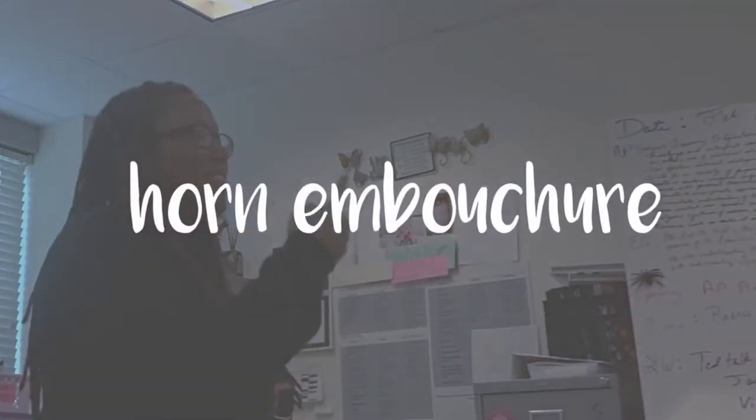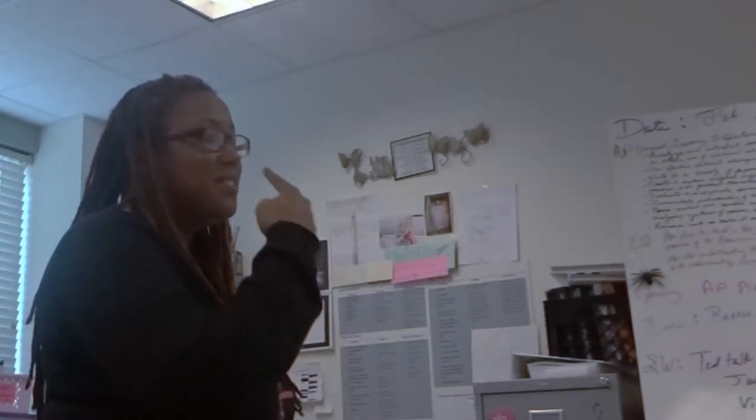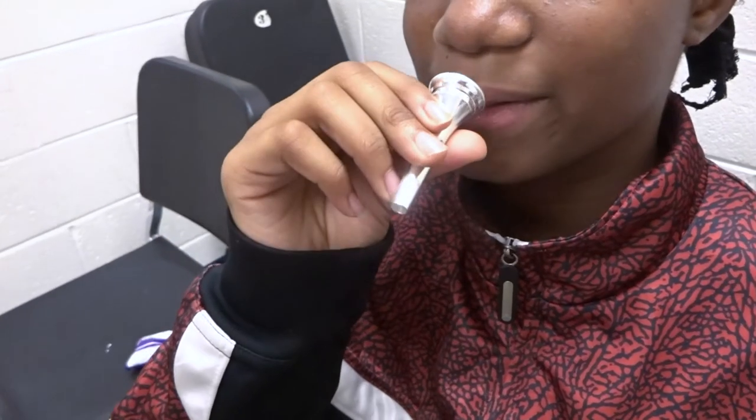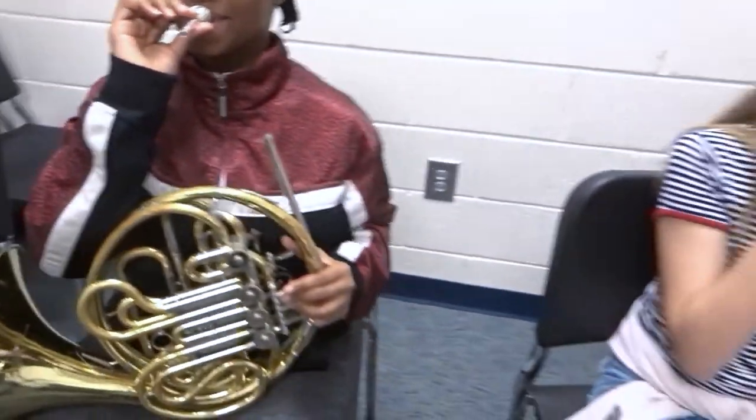The percentage is: trumpet is 50/50, right in the middle. French horn is 70 percent top lip, 30 percent bottom lip. What you do is just set it on your bottom lip and bring it up.